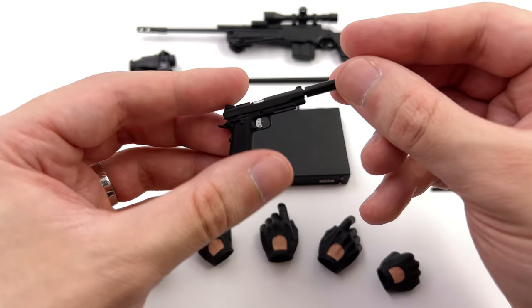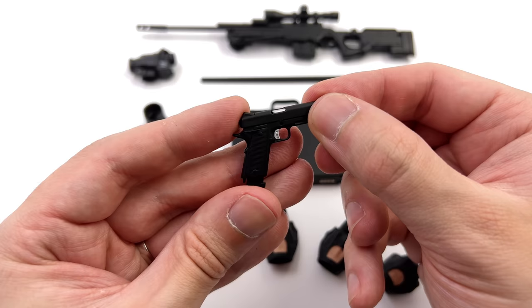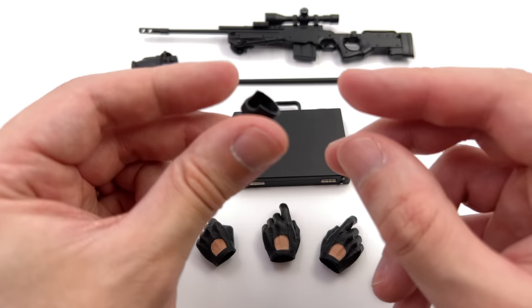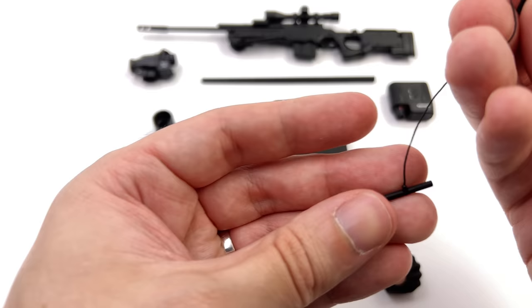The briefcase is cast in unpainted black plastic with some silver up the top. Now speaking of unpainted black plastic, that's exactly what they cast his 1911 out of. You do have a removable silencer that pegs in very securely so do be careful when you're trying to remove it. You do have a working slide up top and a removable magazine with one of the bullets painted up the top. You also get this additional piece — I'm not exactly sure what it's supposed to be; if you know, let me know down in the comments below.